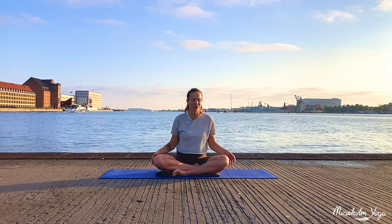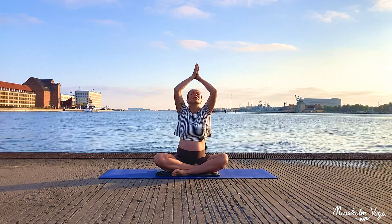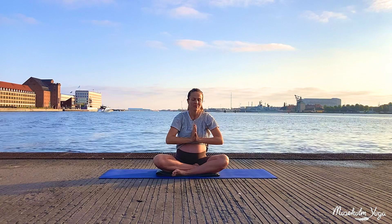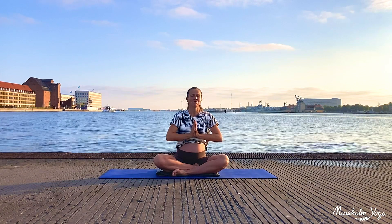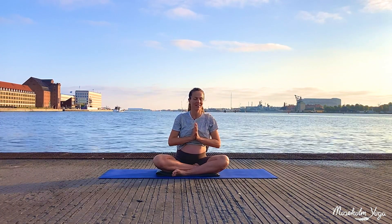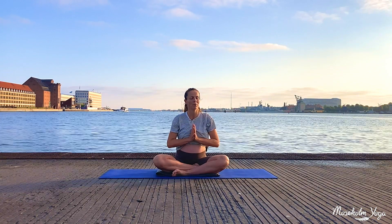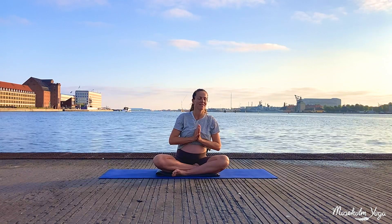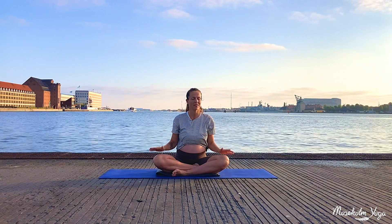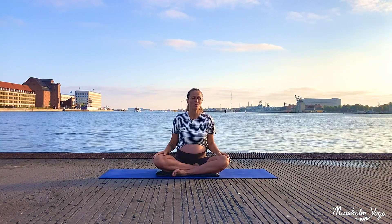On your next inhale, let your arms float out to the sides and all the way up high. At the top, bring your palms together, close your eyes, and bring your thumbs to your heartbeat. Take another deep breath in and a long slow breath out. Simply notice your heart pumping. Then let your hands rest to your thighs and gently open your eyes.